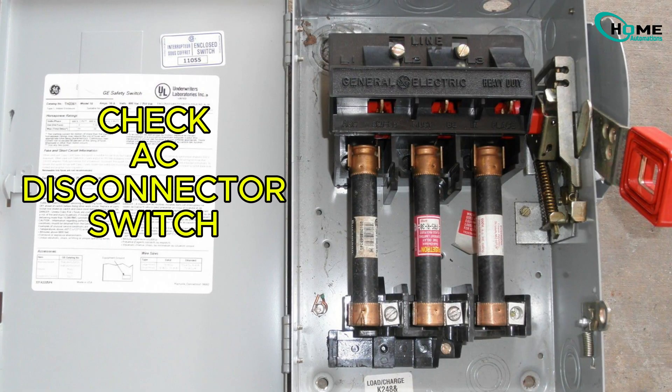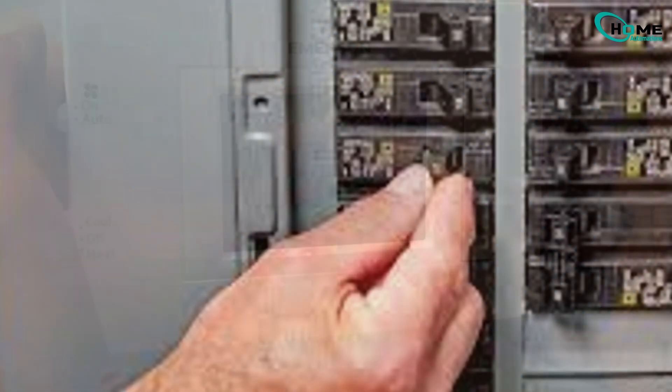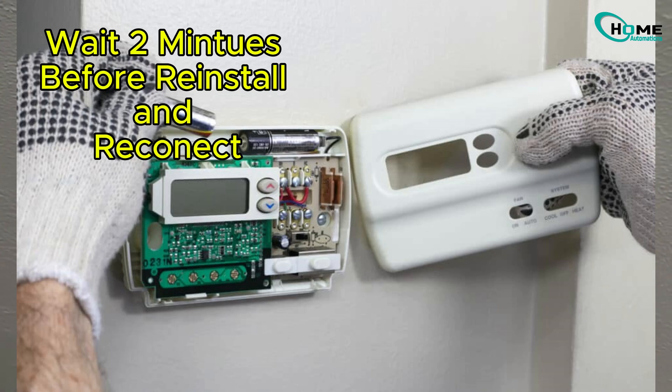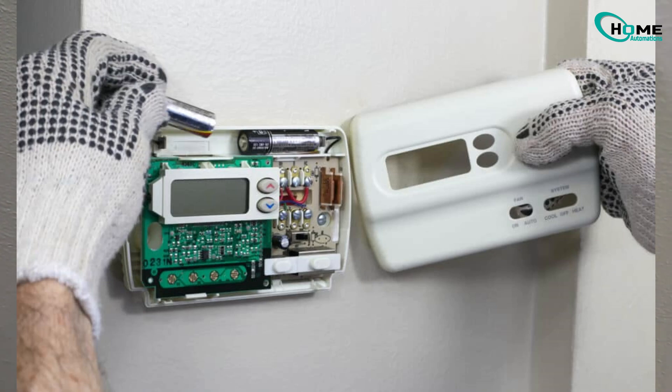And finally, a factory reset might help. Turn off power, remove the faceplate and batteries, wait 2 minutes, then reinsert and reconnect. This can clear software glitches.